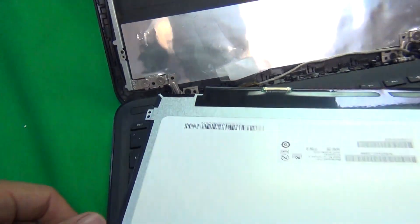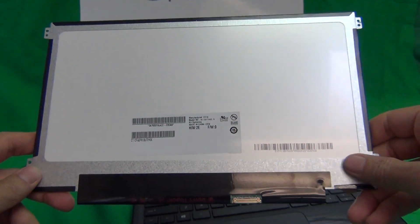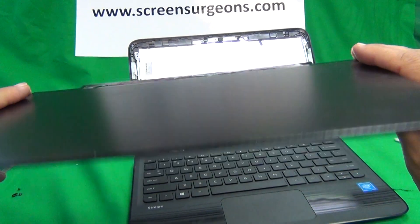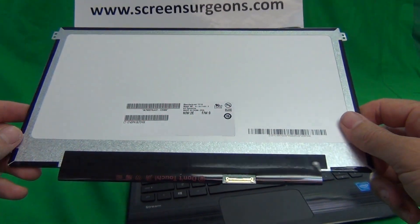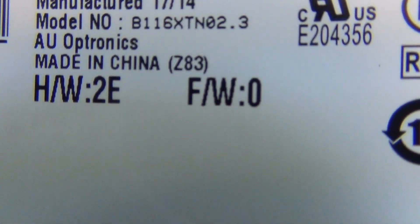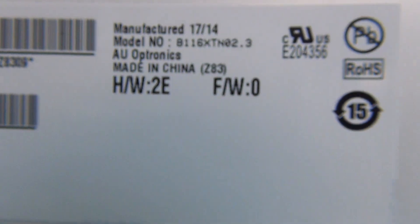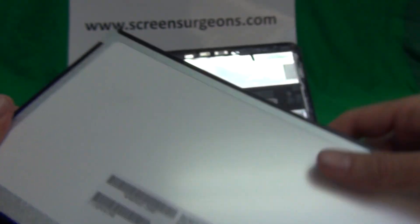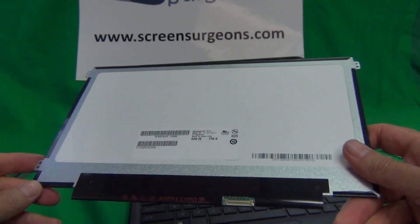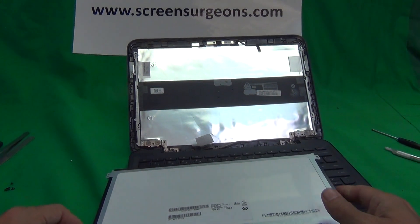Then remove the connector, and let's take a look at this screen. It's an 11.6-inch EDP screen with a matte finish and mounting tabs on the side — this is a pretty common screen. The part number for this particular screen is B116-XTN-02.3; that's the part you need to specify. To order the screen, you can order it from Screen Surgeons at www.ScreenSurgeons.com.